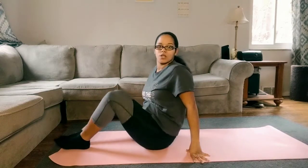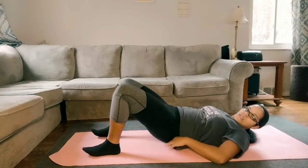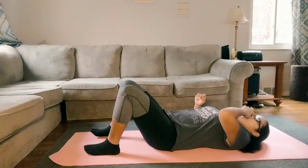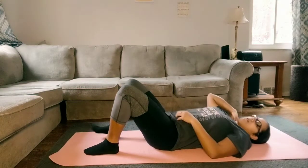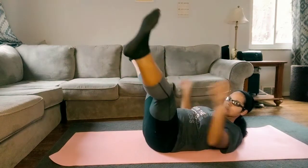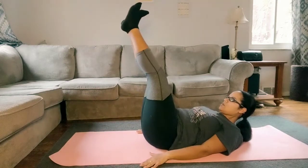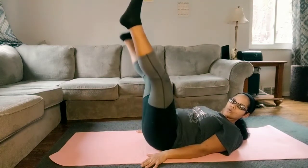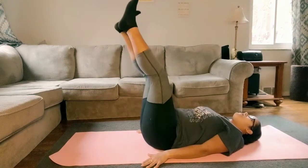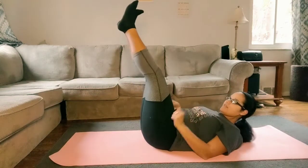The next exercise we're going to do will be on our back, so get yourself adjusted and comfortable. What you want to do is lift up your legs — you're going to be opening and then closing, just like this, nice and easy. You can put your arms down beside you if you want to stabilize yourself a little bit.